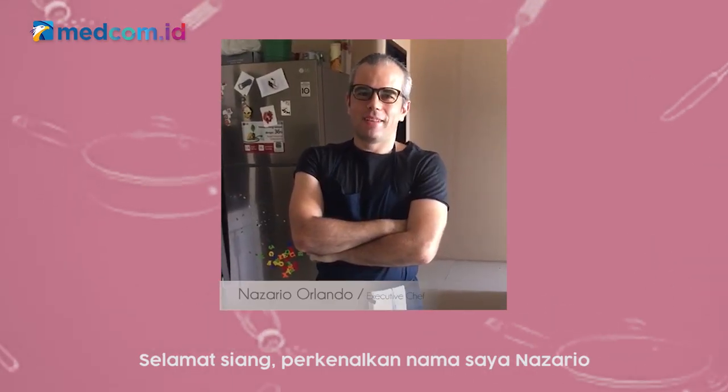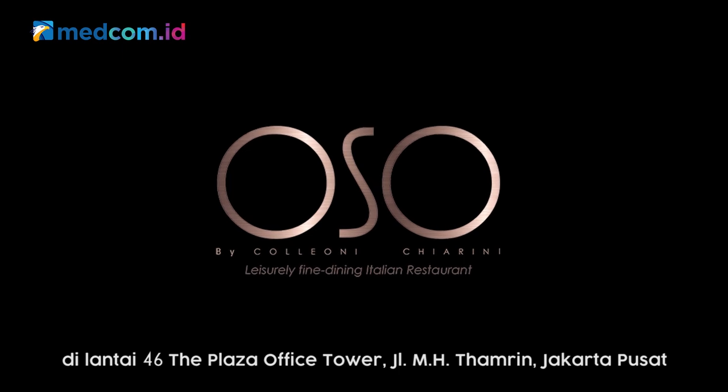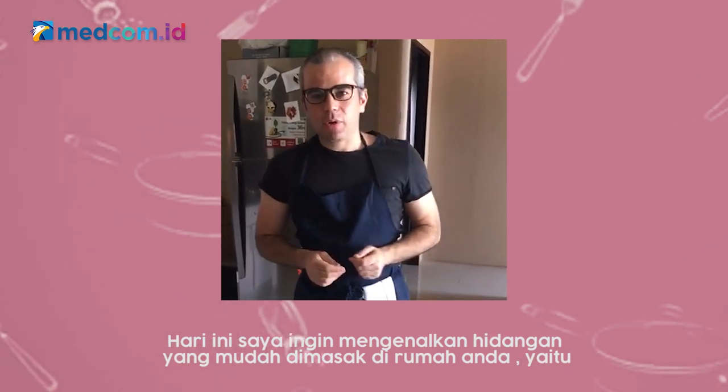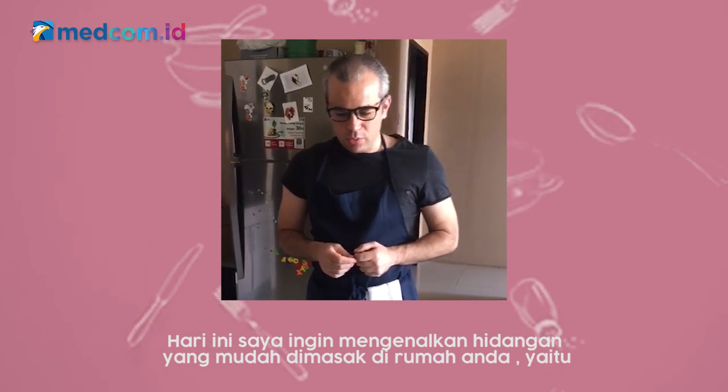Good afternoon. My name is Nazario. I'm the executive chef of Ozzo Ristorante at 46.4 of altitude, and today I'm going to introduce you to an easy dish to do.